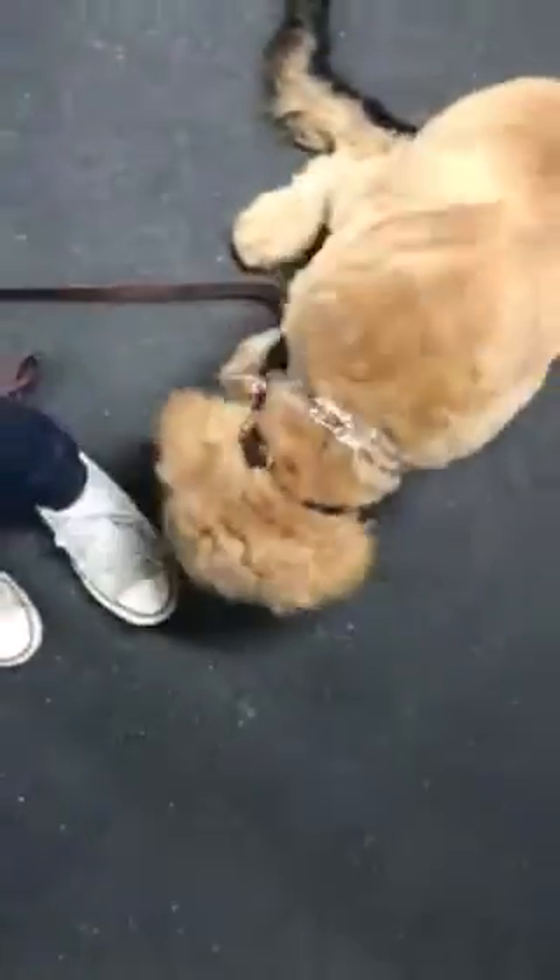Sit. Good. Good job. We're using some food as a little reward for him.